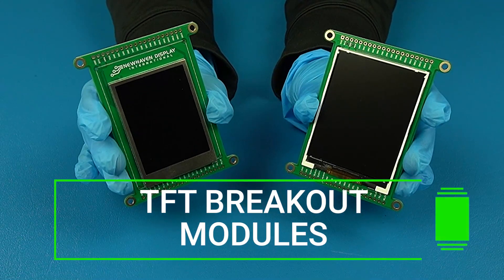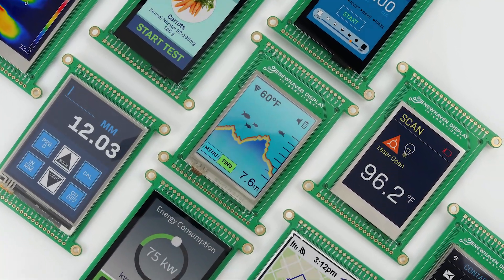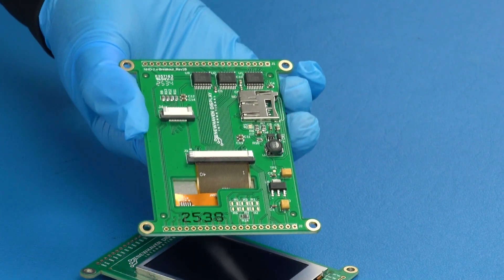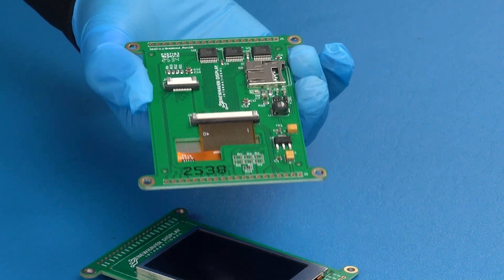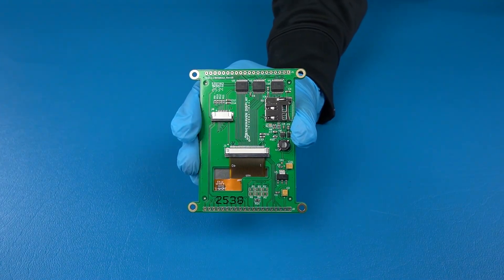Introducing our new TFT breakout modules — a smarter, simpler way to prototype and develop your next 2.4 inch or 2.8 inch display project. These boards take the guesswork out of display integration, combining performance, flexibility, and ease of use, all in one compact solution.